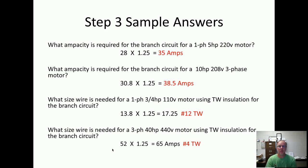Here's step three answers. Wire ampacity required for branch circuit — single phase, 5 horsepower, 220 volt. What we did is find the full load current for every one of these questions and added 125% to it, or multiplied by 1.25. That's the best way to do it: 28 times 1.25 and we got our amperage. The first two questions are asking for amperage; the last two are asking for wire size. On the third question, the full load current was 13.8 — we multiplied by 1.25 and got 17.25 amps. What wire with TW insulation can handle 17.25 amps? Number 12 carries 20 amps, so we're going to use number 12. We've got to meet or exceed that ampacity. Step three is easy — that's all there is to it.